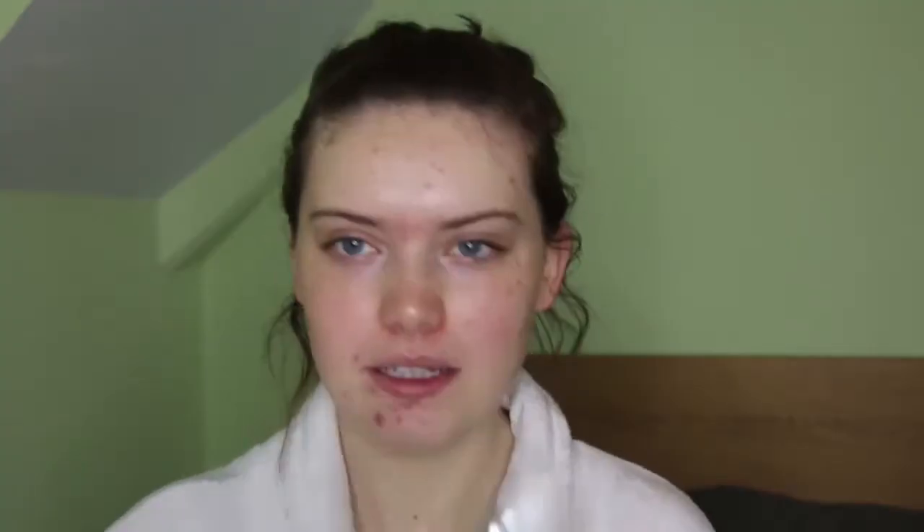I'll start with primer. ELF does so many different primers I wasn't really sure what to go for, so I went for this general-looking one. This is the ELF Mineral Infused Face Primer — a multi-purpose primer that preps your skin, fills in fine lines so makeup goes on evenly for a long-lasting matte finish. I'm a luminous person but I thought let's try products more suitable for my oily-combination skin. This definitely has more of a silicone feeling — very soft. I focused it on the T-zone where I get really oily.